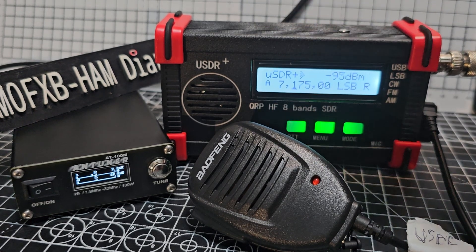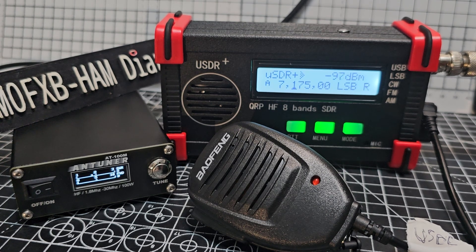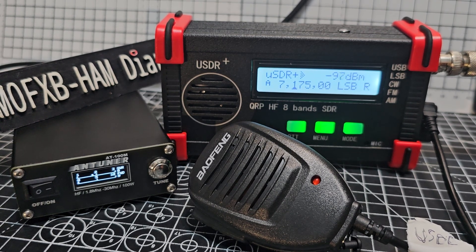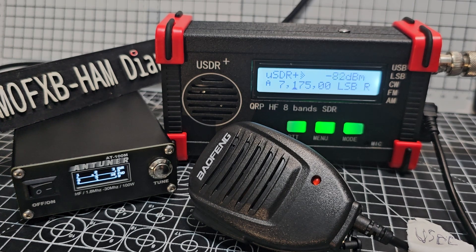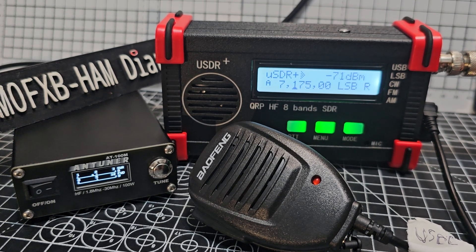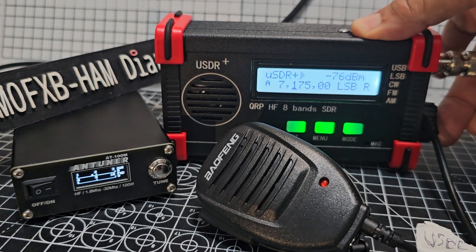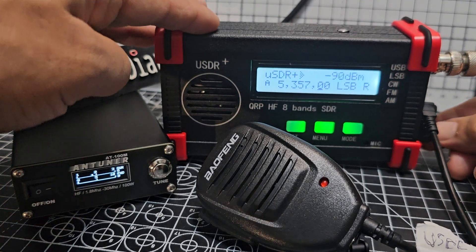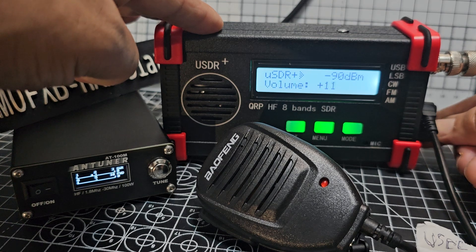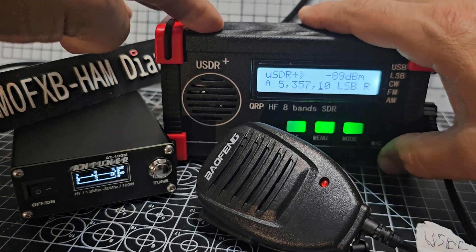There's a signal there! Let's get back to the band that we want.